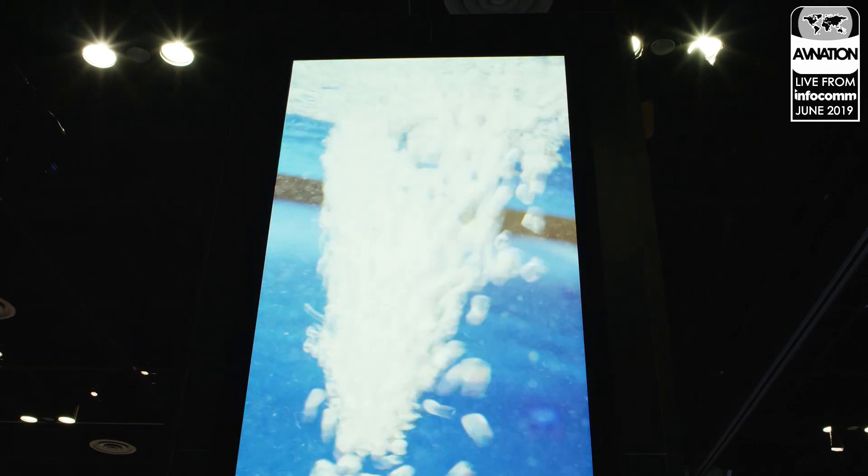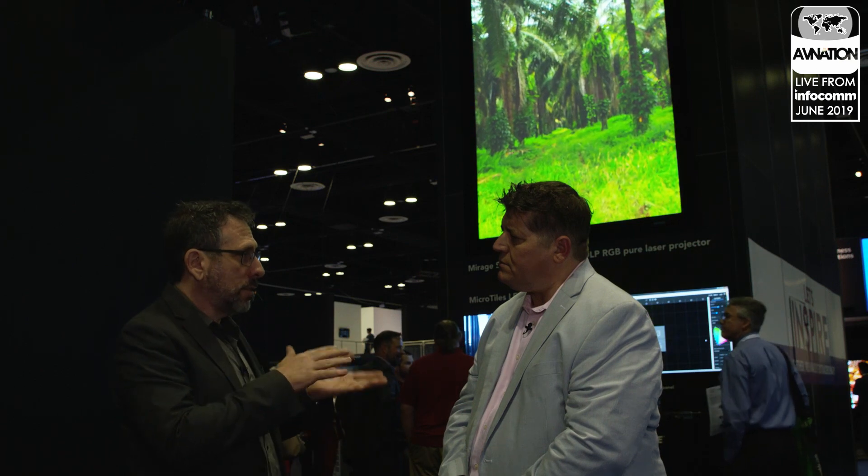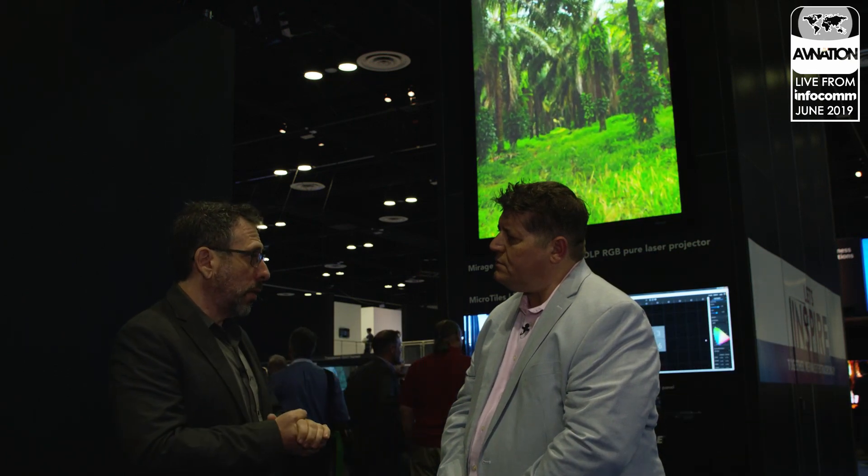For mounting options, we have optional rails and cages for the head to work in. It has feet and you can place it on the top or bottom if you want to put it upside down. It mounts at any orientation — portrait, landscape, or anywhere in between. We have lots of different mounting plates and options. The other equipment, like the chiller and light source, would typically go on a floor somewhere or on a catwalk.